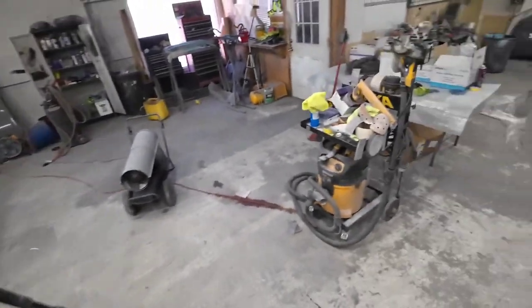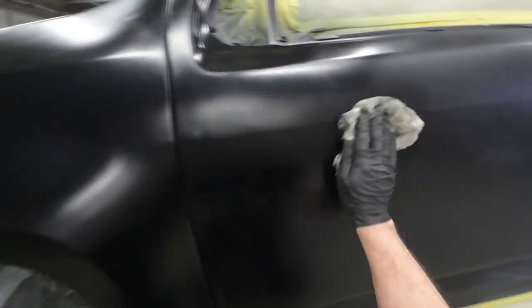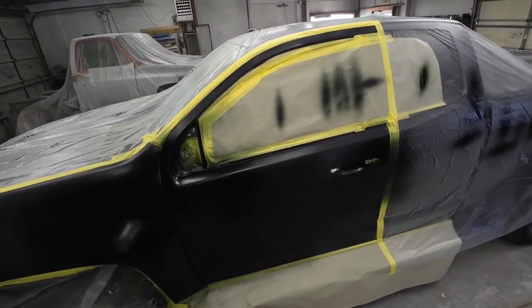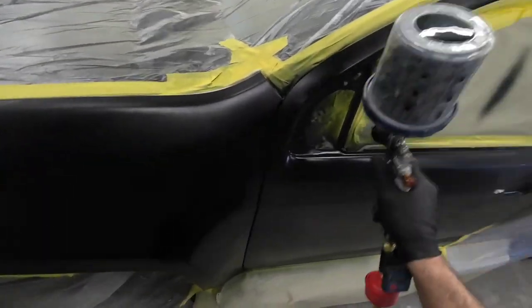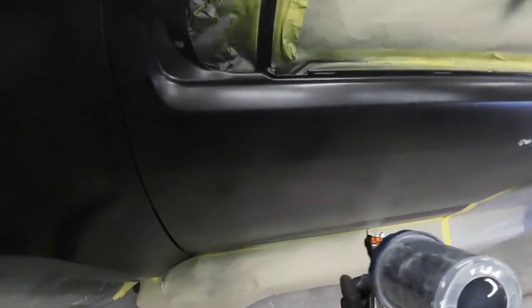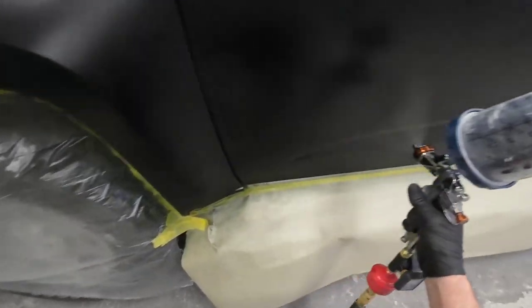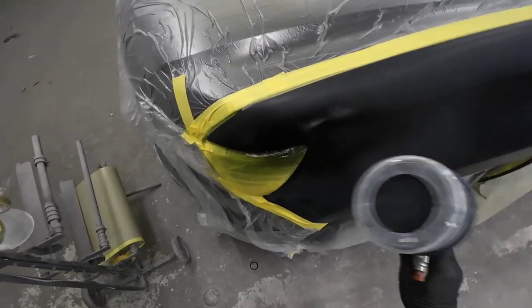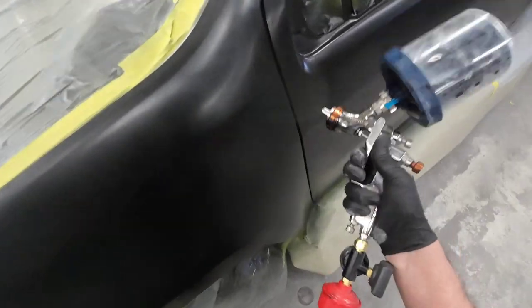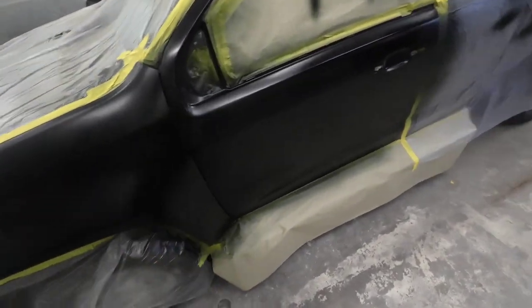We're going to put another coat of base on here. Let's tack this off real quick — it's totally dry. Look how smooth this is, and we didn't have to use a lot of air pressure. You can adjust how much overspray you have by lowering your fluid volume and air pressure accordingly. Now we're going to hit the top and get ready for some clear coat. Look how smooth that is — nice and smooth.